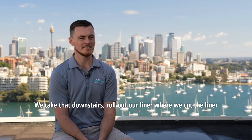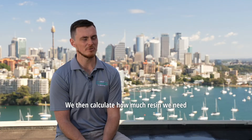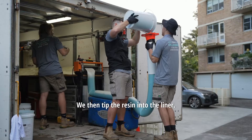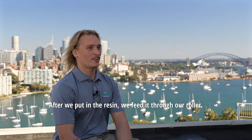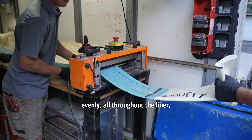We take that measurement downstairs and roll out our liner, cutting it to the length we got from the camera. We then calculate how much resin we need based on the length of the liner and mix the resin in buckets. We tip the resin into the liner and feed it through a roller with a vacuum pump, impregnating the liner evenly throughout.